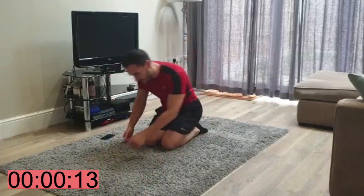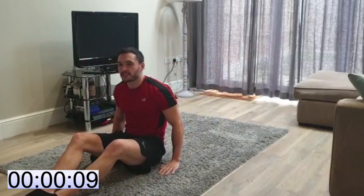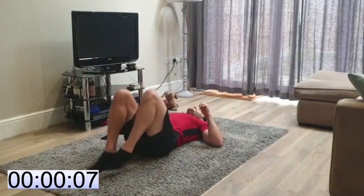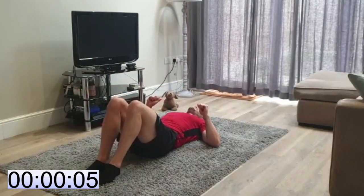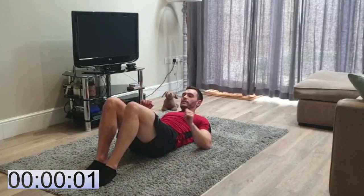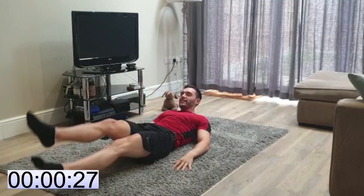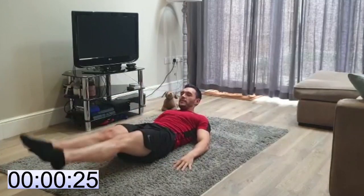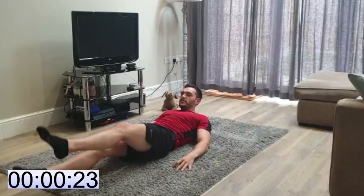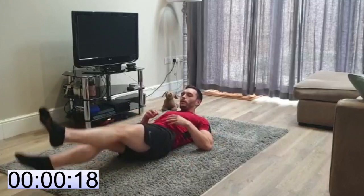That's the last plank. Flutter kicks — this is the hardest part. We can do this together. Get those toes pointed, core nice and tight. Make sure it's not your lower back taking the strain — it's all in the core.